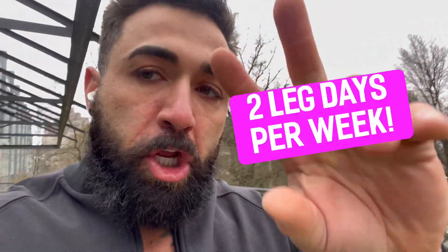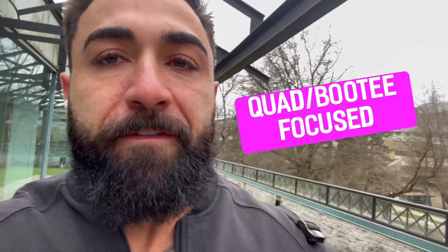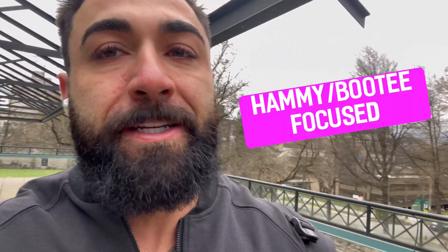Posterior chain-focused. I get asked a lot how many leg days I train a week. I do two, but I break them up. My first one is quad — it's anterior-focused where we focus more on squats and lunges. And then today is the more posterior-focused, which is hammies and glutes. However, we hit glutes hard on both.